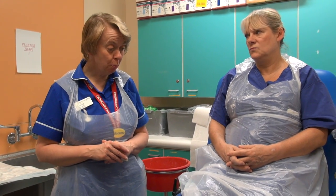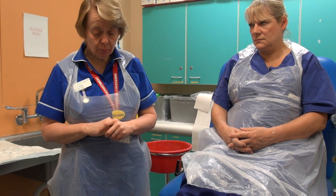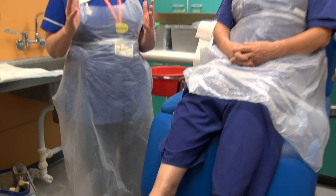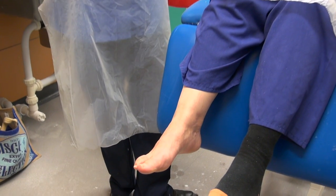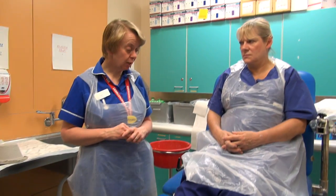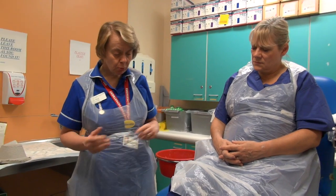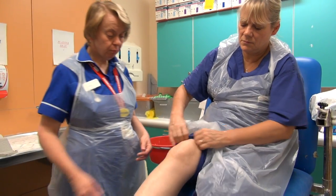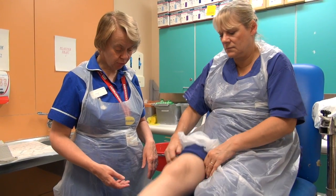This is a two-man operation to put the plaster on, because we need to ensure that the foot is in the optimal position, which is a 90 degree angle at the ankle. You need someone to help you with that and also to help you put the plaster on. We teach it so that the stirrup is put on in two bits because it makes life a lot easier.